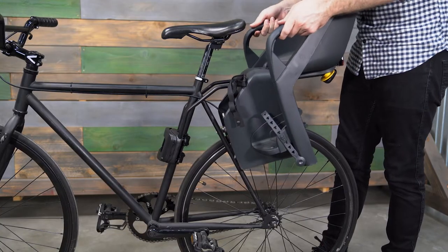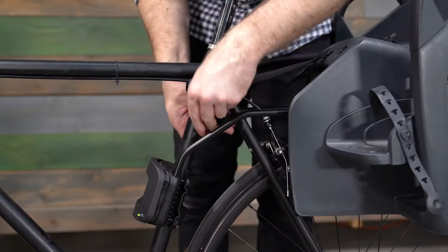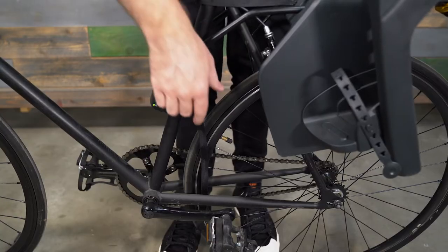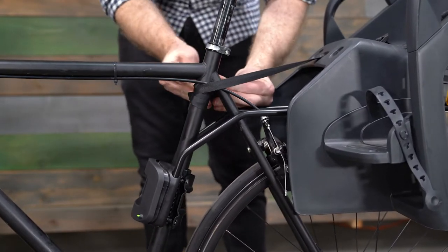Then make one final check that the bike seat is in the correct horizontal and vertical positions. Now we can secure the safety strap. Pass the safety strap around the seat tube and fasten, securing the buckle. Pull on the free end of the safety strap until it is tightly secured to the bike frame. Make sure the free end of the strap is not able to contact the wheel of the bike. If needed, wrap the safety strap around the seat tube a few times before fastening the buckle.